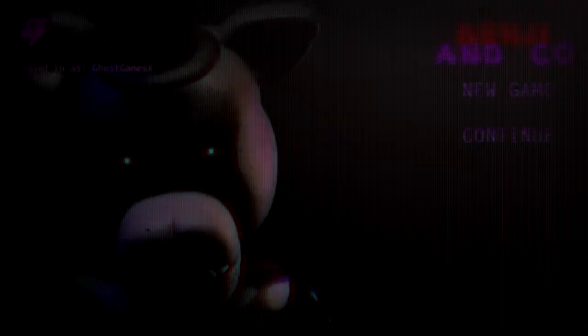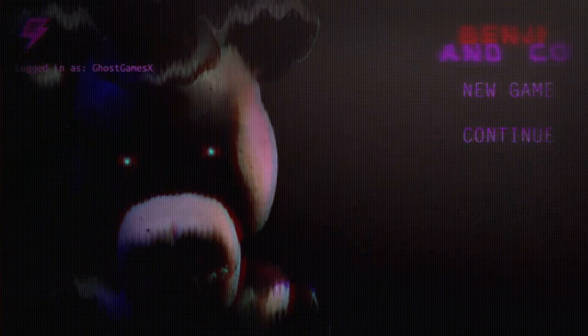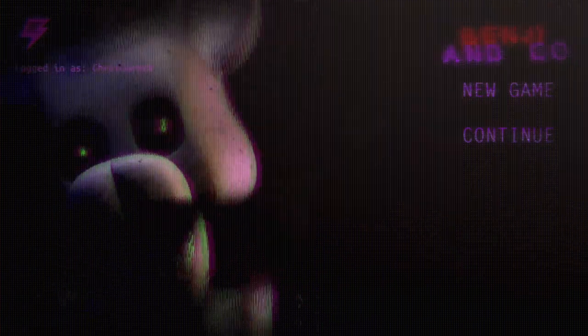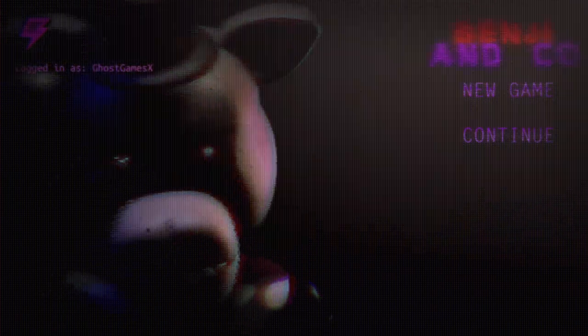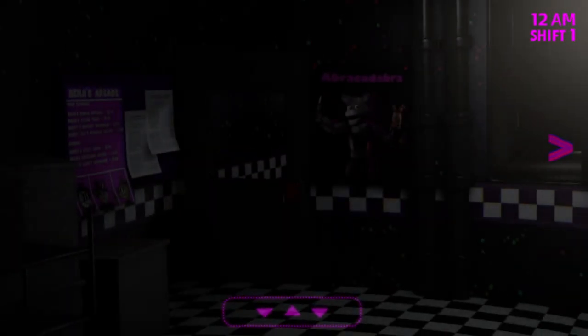Hey guys, what's up! Today we're going to be playing Benji and Co, a game made by Mad Lily. He just released this game yesterday and I decided to check it out, considering I heard it's pretty scary. I also helped with it a bit but haven't really tested it much. Now I think it's time to record a video on it.